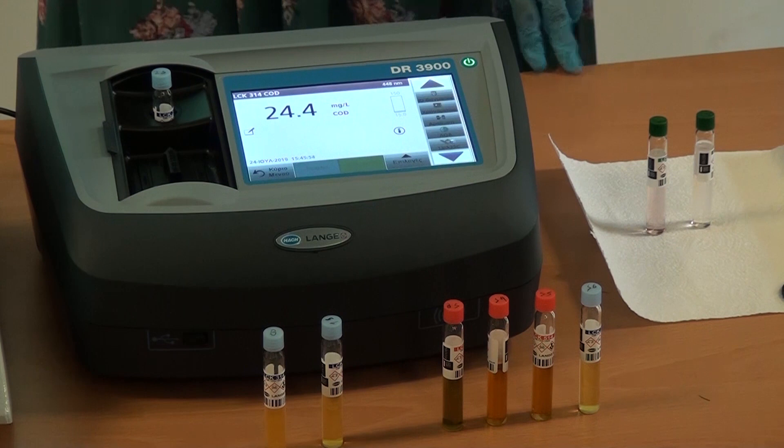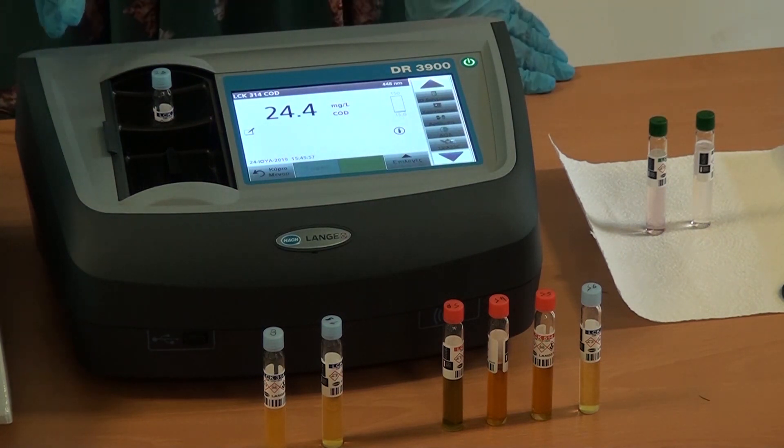I have a camera. Exactly. The same. 24.4.